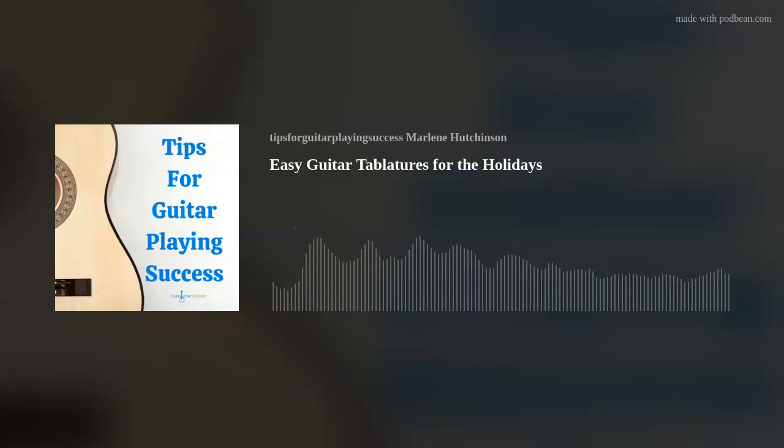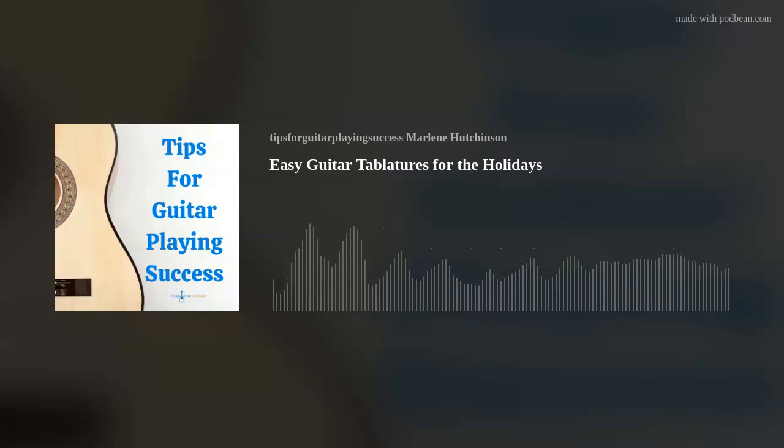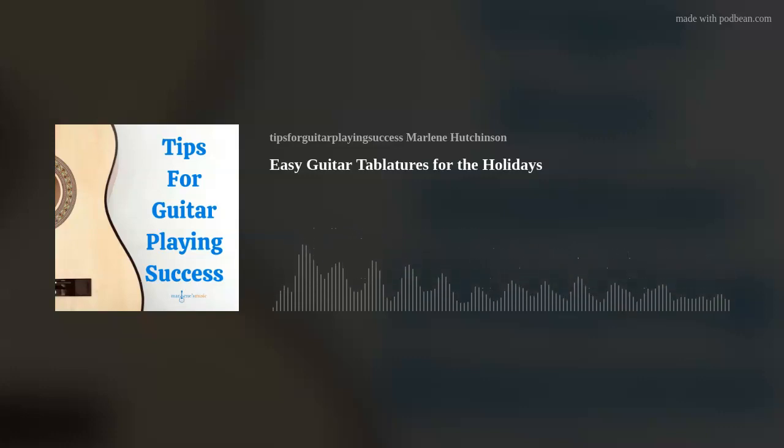For more tablature information and details, listen to my February 4th, 2021 episode, More About Guitar Tablature, Notations, and Symbols. By the way, if you like what you hear on this podcast, please feel free to rate and review on Spotify and Apple Podcasts — it really helps the show. If you leave a comment, send me a quick email at marlene@marlenesmusic.com letting me know, and I'll give you a shout out on my social media.